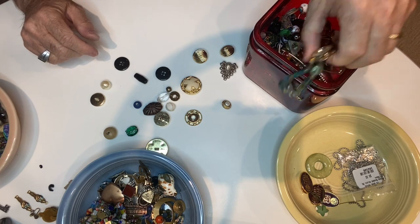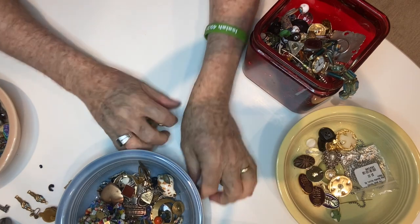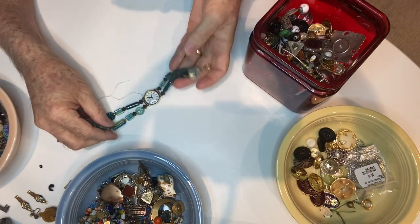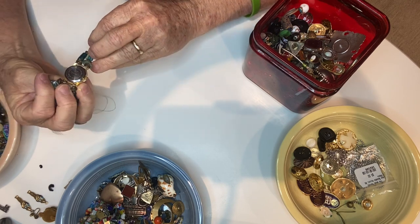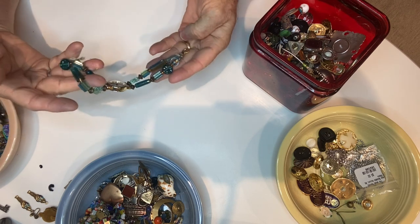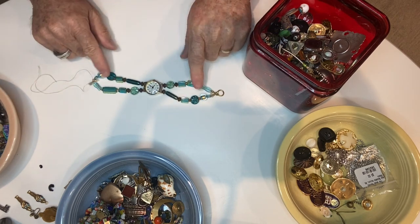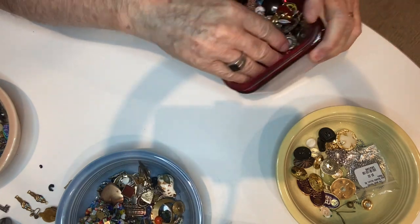I need another bowl. I'll put these in the miscellaneous bowl. There are my beads, and the buttons go into this lane. There's a watch — look at that. It is an Eternity watch, which has a Japanese movement. Well, look at that — that band is different. I don't know what all these strings are about; looks like somebody lost the other end. That's fun.